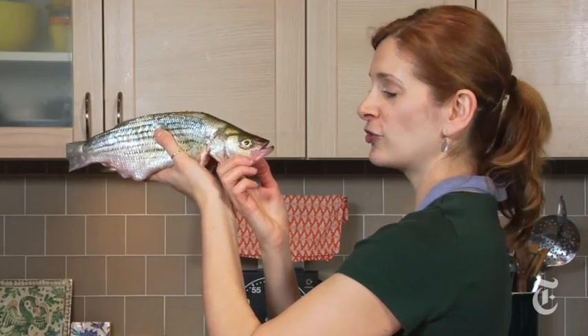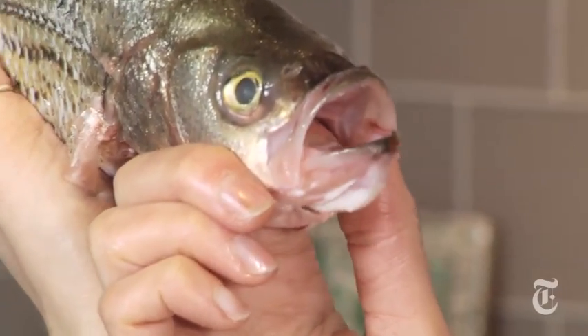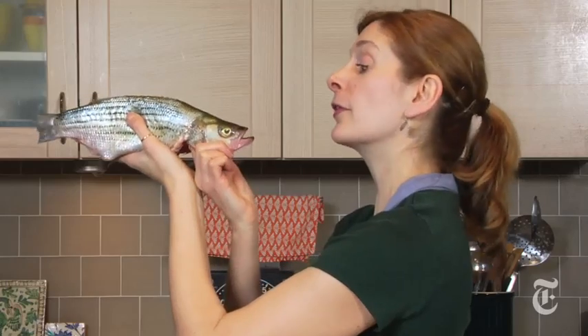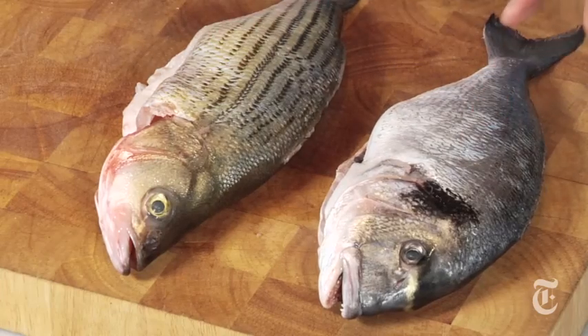So what do you think, fishy? Which way should we go? Are you feeling like Mexican? Maybe something Mediterranean? The fish says: lemon, Mediterranean — that's what I want. Well then that's what we're going to do. So what I've got here is a striped bass and an orata. They weigh about a pound, a pound and a half each, which is exactly the right size to feed one person. You can use any fish that's about that size.